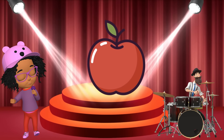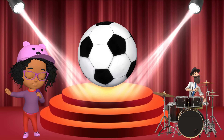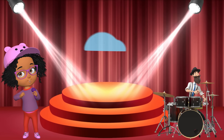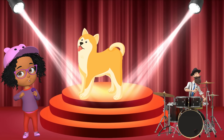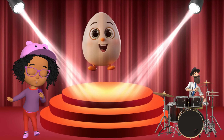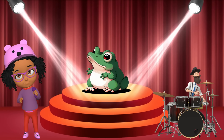A is for apple, a-a-apple. A is for aeroplane, a-a-aeroplane. B is for ball, b-b-ball. B is for butterfly, b-b-butterfly. C is for cat, c-c-cat. C is for car, c-c-car. D is for dog, d-d-dog. D is for drum, d-d-drum. E is for elephant, e-e-elephant. E is for egg, e-e-egg. F is for fish, f-f-fish. F is for frog, f-f-frog.